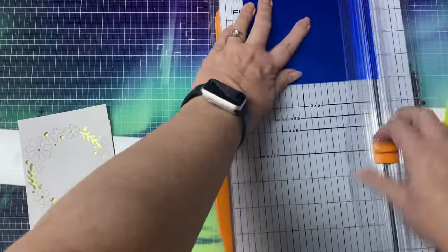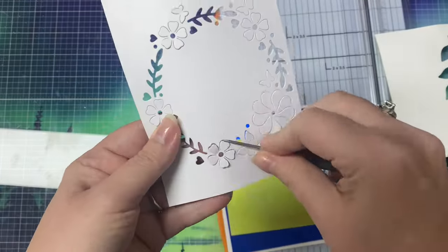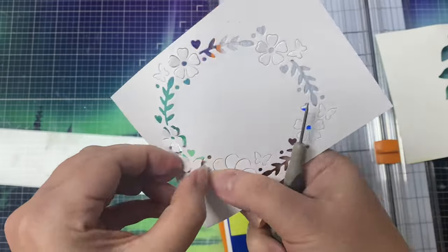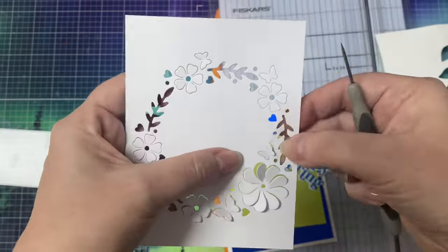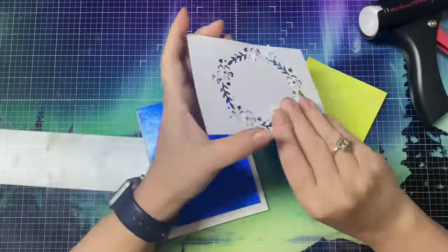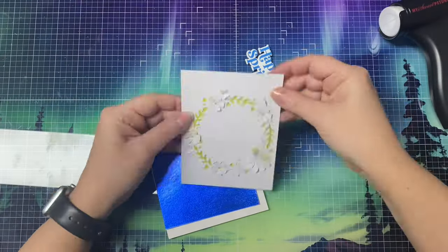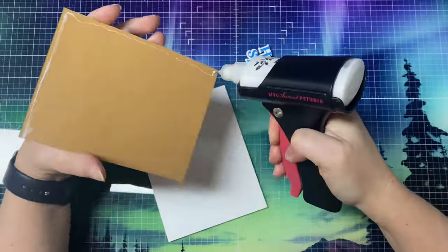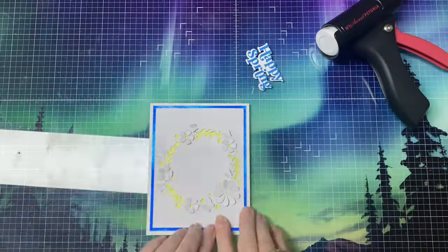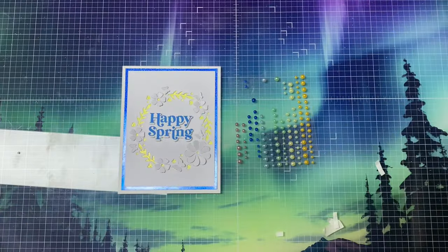I popped up all of the flowers on the wreath using my little pokey tool, then glued this down on top of the green piece, and put that on top of the blue foil panel. I added the Happy Spring sentiment into the center, popped it up with some foam tape, and then added some blue sticky pearls throughout the wreath.